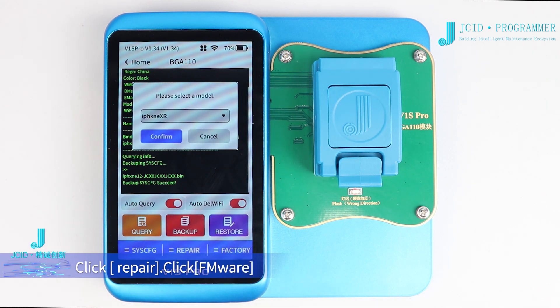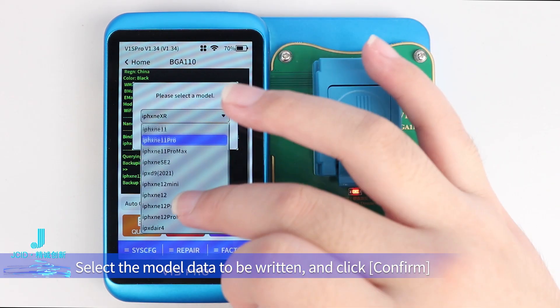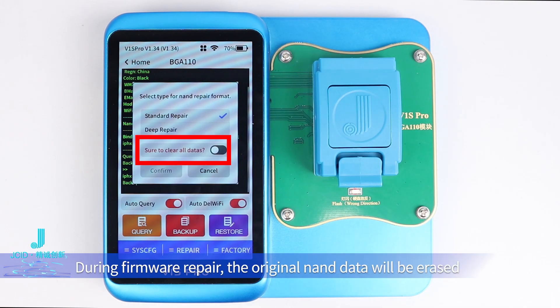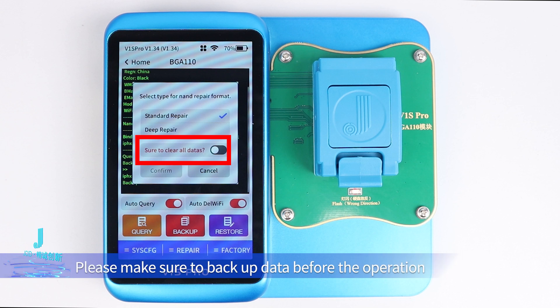Click FMWare. Select the model data to be written and click Confirm. During firmware repair, the original NAND data will be erased. Please make sure to back up data before the operation.